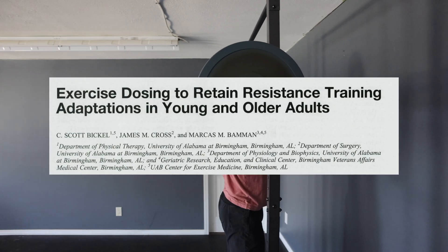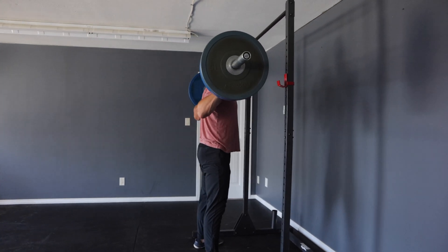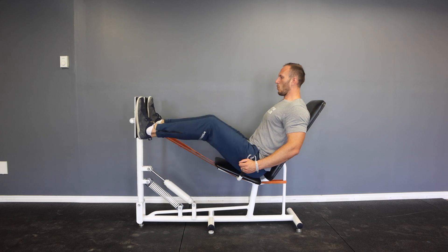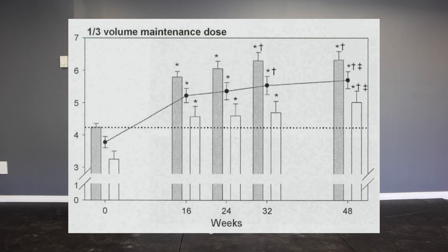In that study, they stopped training completely for three weeks — so that's not exactly the same comparison, and it's also not what we're suggesting. In contrast, a different study from Bickett et al. is a bit more specific to this topic. They had individuals do 27 sets of leg exercises per week for multiple weeks in a row, then measured their quad size and strength. These individuals got bigger and stronger. Then they reduced their training down to just nine sets per week — essentially dropping off two-thirds. They monitored them for weeks and saw that they were able to maintain their results. This tells us that unless you stop training entirely, you shouldn't go backwards.